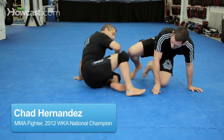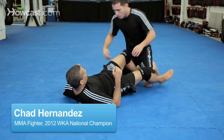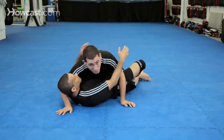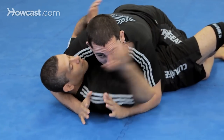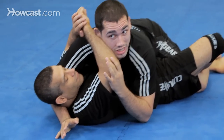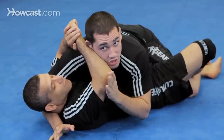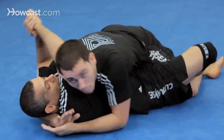Let's start in a half guard position and we'll do it from different angles. Sometimes my opponent is trying to really get his grip here. I can use this hand to block the elbow and do the same strategy where I move myself out and come right in.